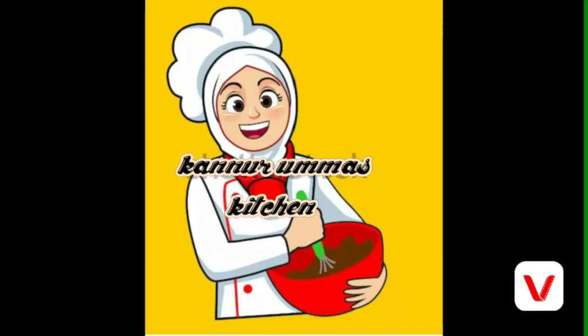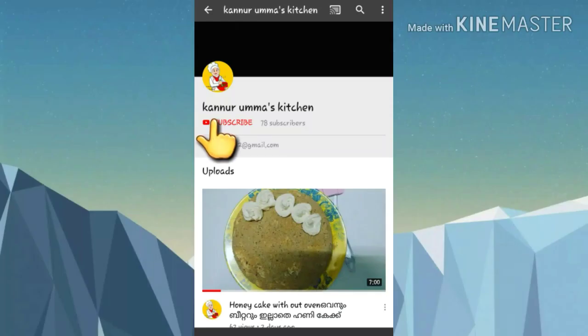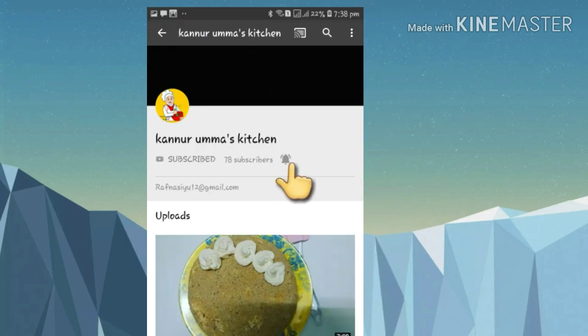Hi all, welcome to my channel. If you like this channel, you can click the subscribe button. If you like this, click the bell button and click the notification button.